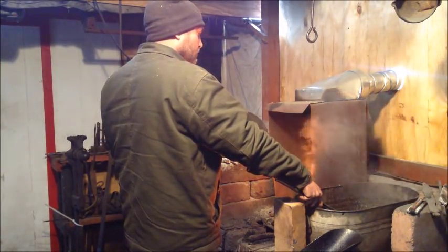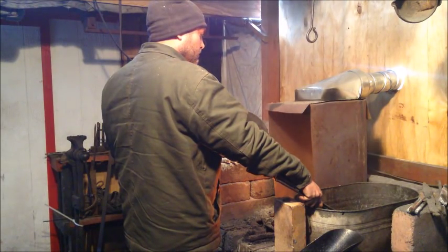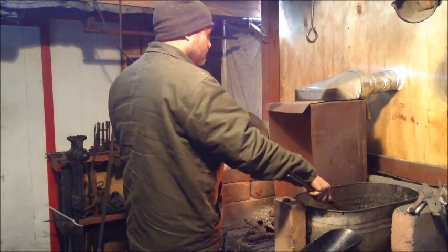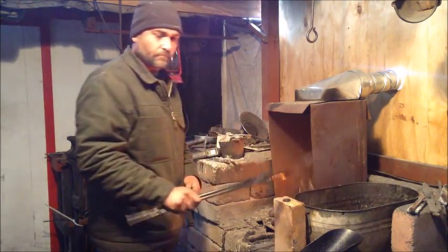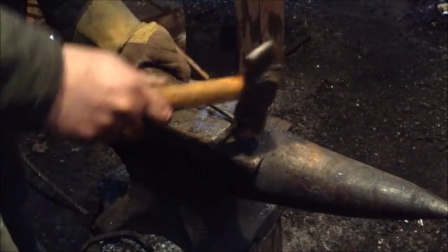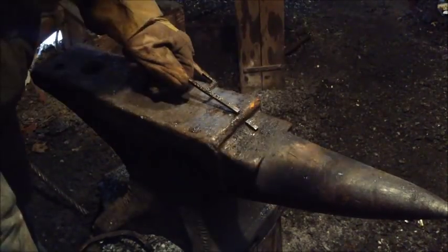I heat it up to austenitic, quench again in oil, allowing sufficient time for the temperature to actually drop. I take it over to the anvil, and a few blows with a hammer, and it breaks.